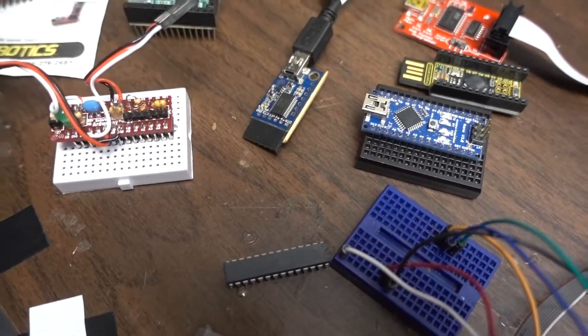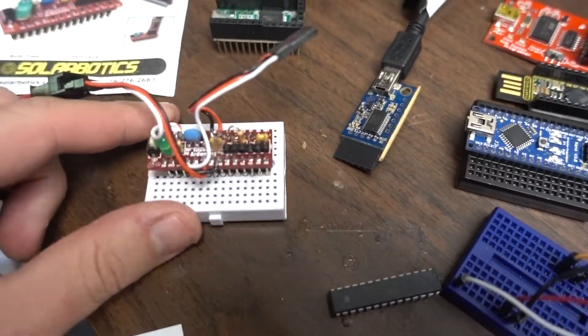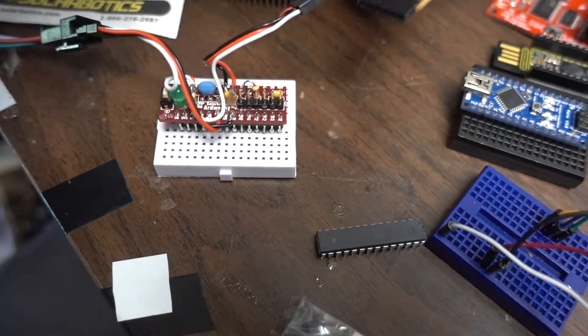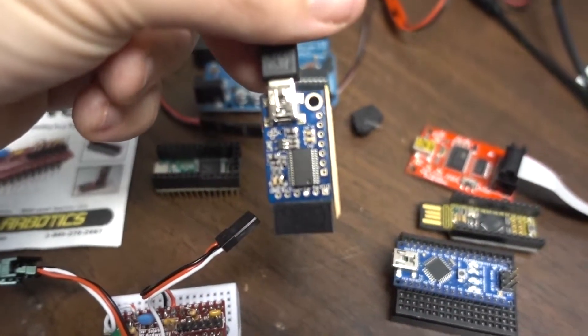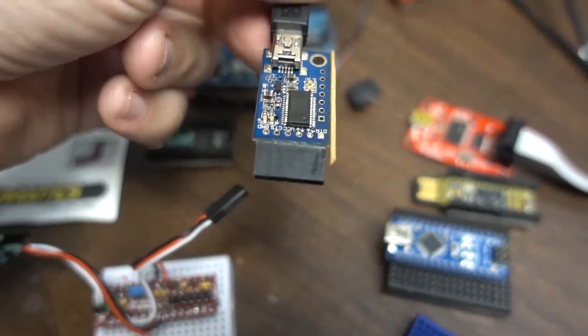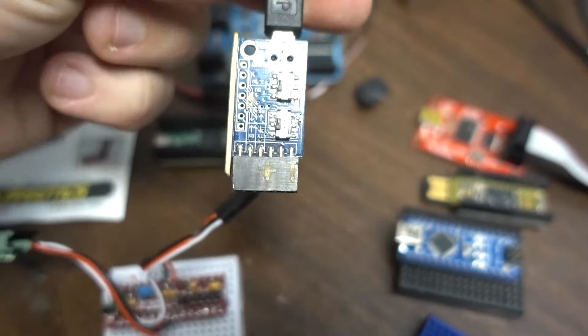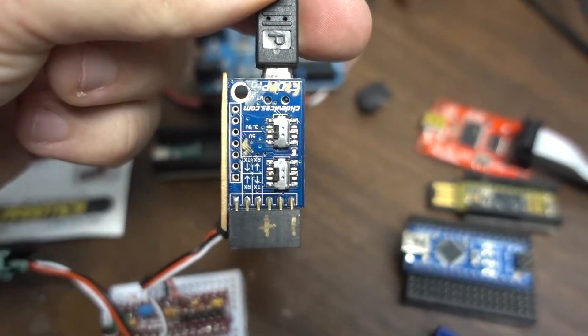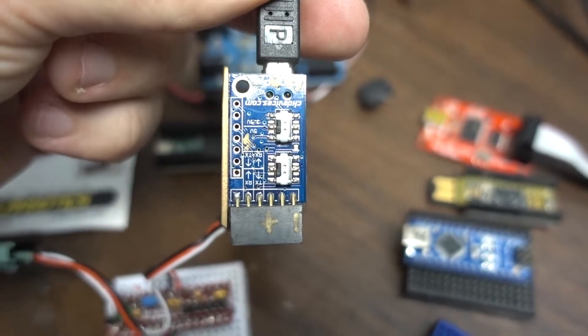There's no FTDI or anything on this chip — it's just the bare RX/TX pins. The way you program it in that case, you use one of those little boards which is a separate board that has an FTDI equivalent on it and puts out RX/TX. This one is really nice because you can actually invert the pins and you can do 3.3 volts or 5 volts with those little switches.